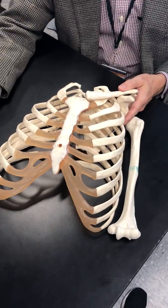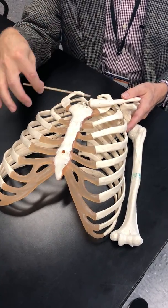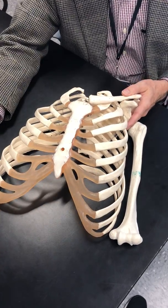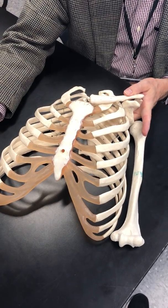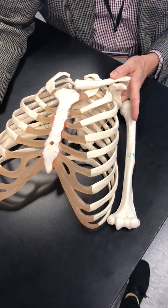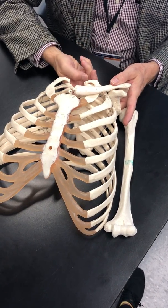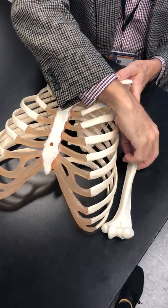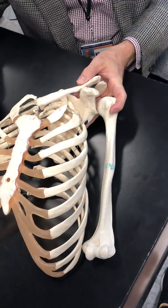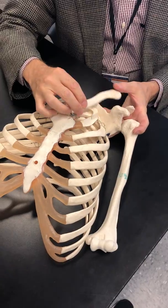We're going to do beginning videos of the arm and scapula, clavicle, humerus, and then we'll continue on a different video for the lower arm. I'm just holding it here to show you how all the pieces fit together — how the clavicle finds its position anteriorly, the scapula posteriorly, and then that creates a spot for the humerus to attach. We'll go through all these separately, but I just want to give a little overview first.